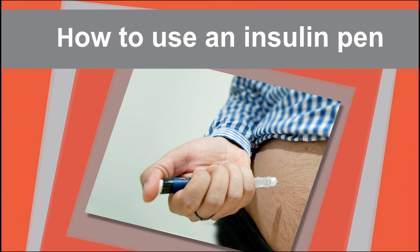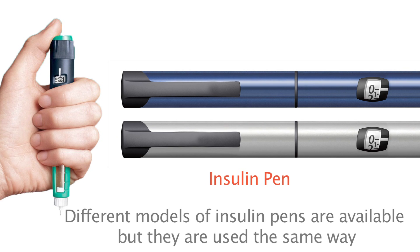Let's learn how to use an insulin pen. This is what an insulin pen looks like.